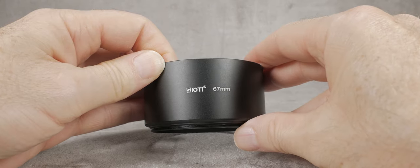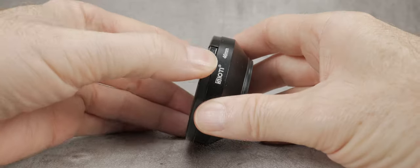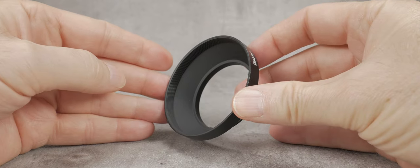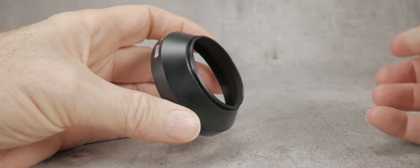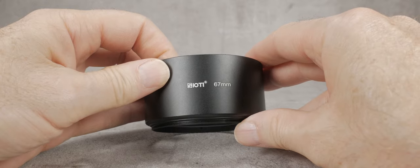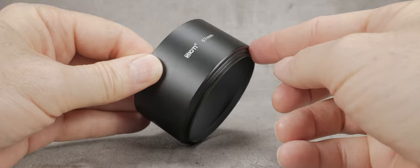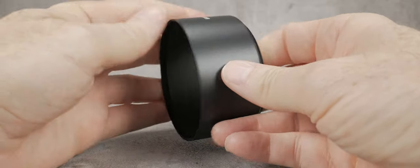For those of you not familiar with this type of hood, they are available with different thread sizes, different tube lengths, and different shapes. This one is good for wide angle lenses. The thread on these hoods is fairly standard, and the corresponding size will fit any lens which has a thread for a filter.